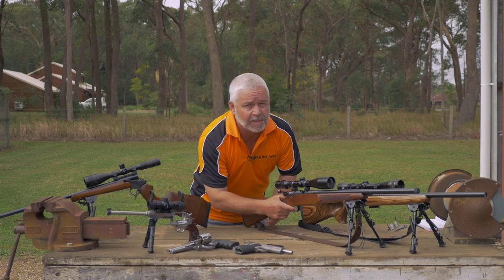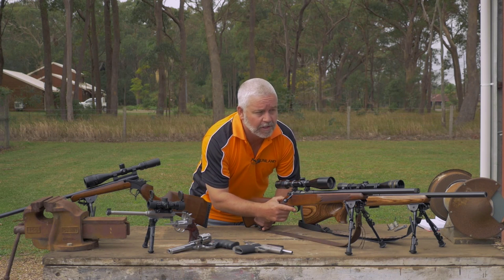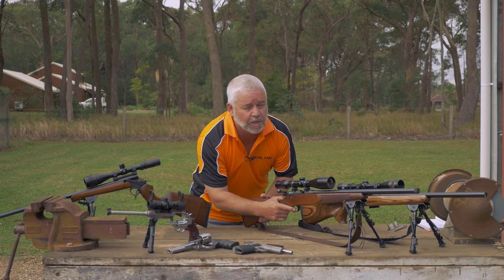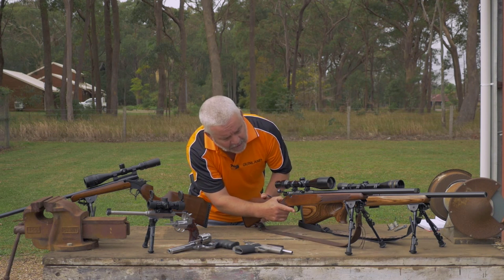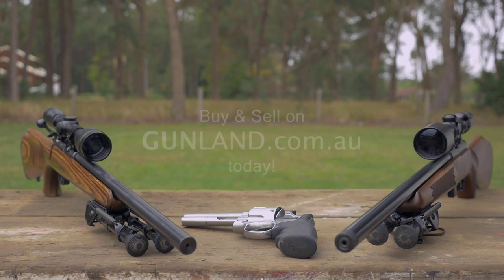If the cartridge continues to be stuck, close the bolt, pull the trigger, fire it downrange. If it continues to be stuck in the breech, seek the range officer for help, and if all else fails, visit gunland.com.au.